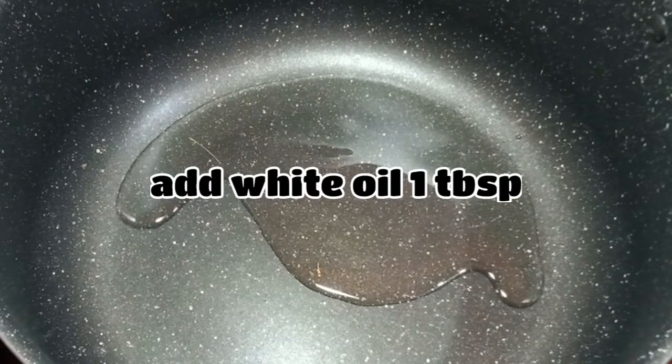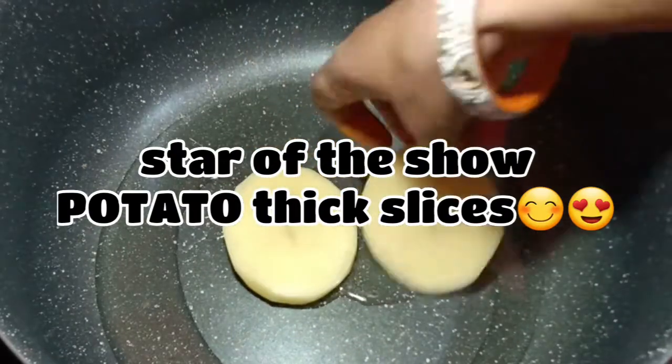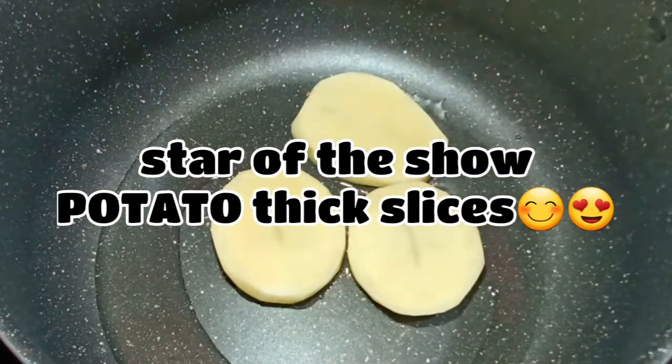I am just going to add 2 thickness. I am going to mix the rice in a bowl. I will use oil as well as mustard oil.